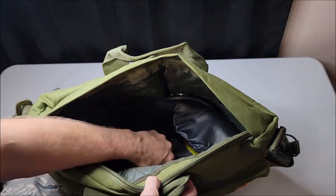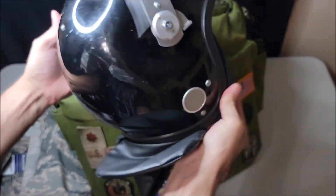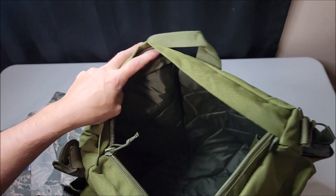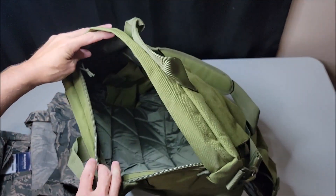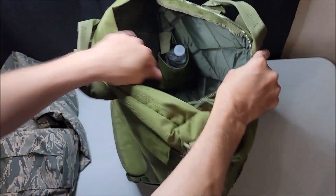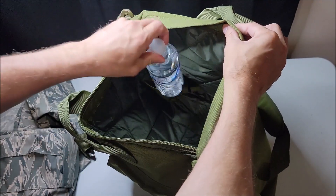I have a pair of ABU pants, an ABU jacket, and a helmet — and I have room for a lot more. I don't have a flight helmet to show you, so I grabbed the next best thing: this military surplus British helmet, which fits in here very nicely with the shield and all. There are also a couple of corner pockets, and I'll measure these with a water bottle — they hold a water bottle quite well.